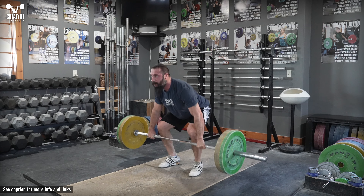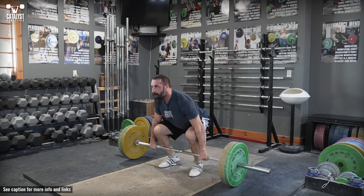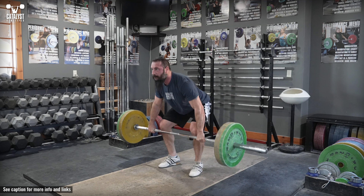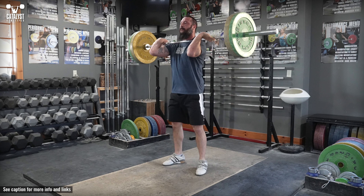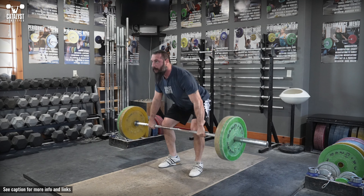For all partial finish positions, ensure proper balance over the whole foot and that the position is identical to where you'd be at that point of a clean. An exception is if one stage is the hip with the intent to keep the shoulders in front of the bar, like in a pull to hip. The final stage is always a complete clean.